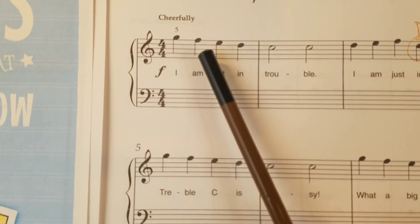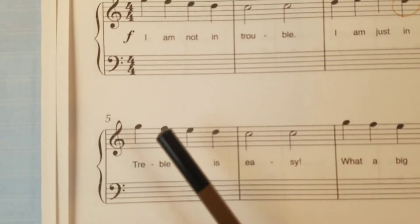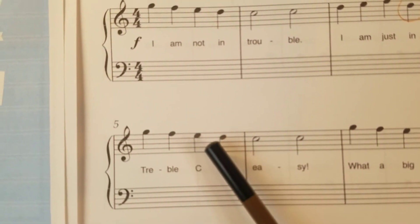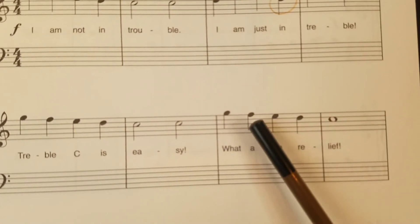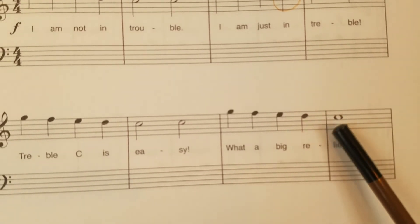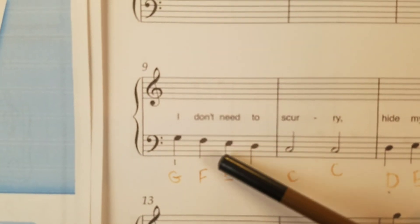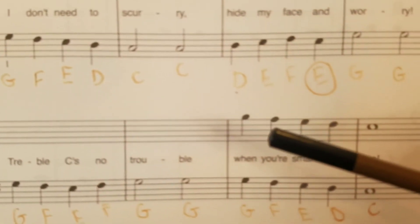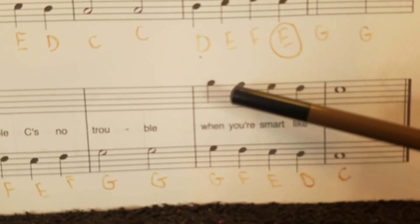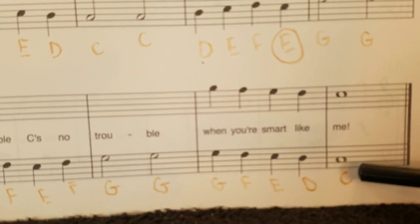So the main pattern is: G, F, E, D, C, C. G, F, E, D, C, C. Then look at the left hand: G, F, E, D, C, C. Both hands together down here: G, F, E, D, C — and they both play that at the same time.